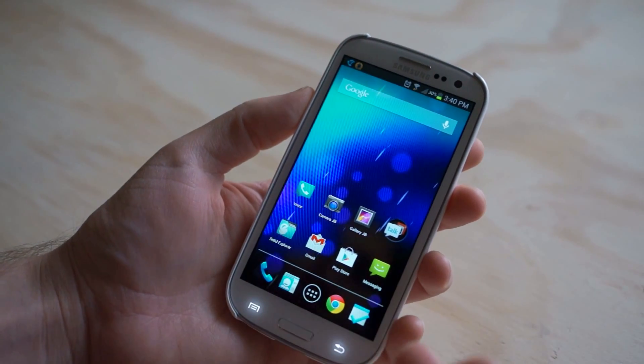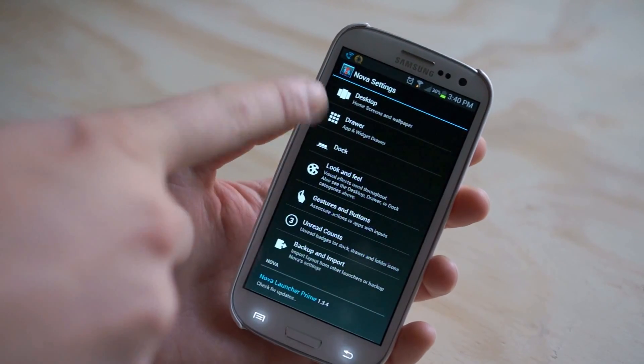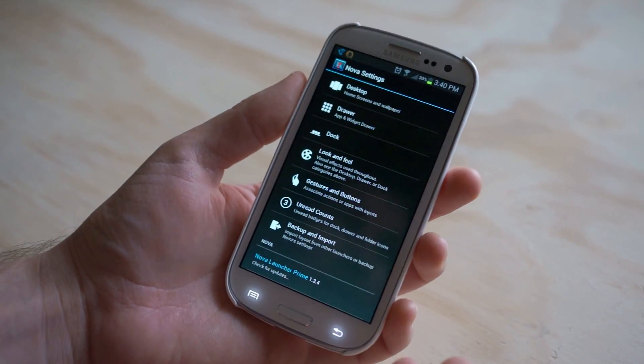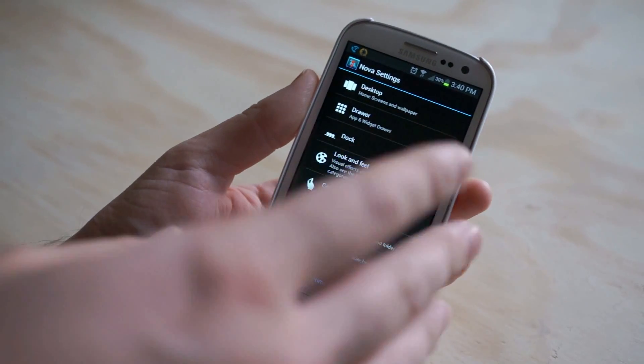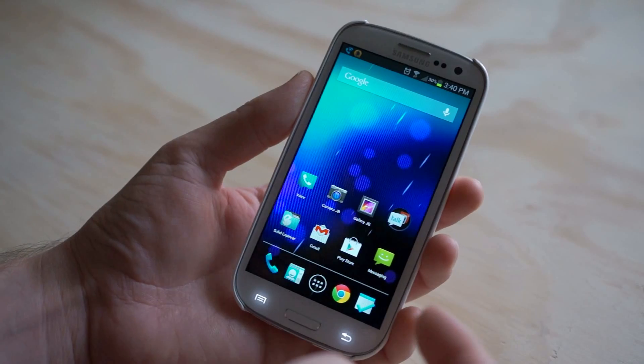Nova Launcher has a lot of the look of a stock Android launcher, but it also has a ton of functionality — there's a bunch of hidden features and all kinds of creative stuff you can do. You can customize it and download themes from the Google Play Store, change the icons and basically make it look funky, fresh, and cool if you want to.